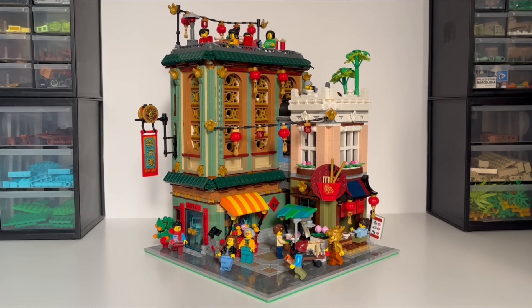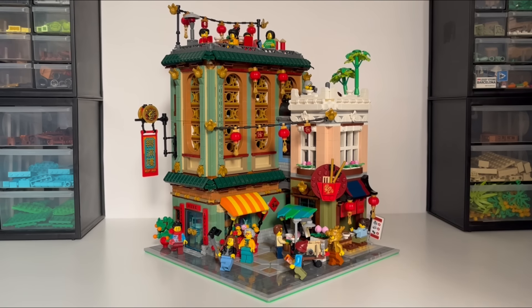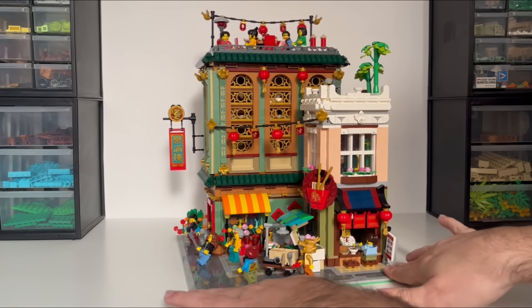What I thought we'd do is first go over some of the exterior details and techniques, and then take a look at it floor by floor because it is completely modular. Starting with the open area down here, I really wanted to make sure there was space for the stalls — not just have them on the sidewalk — and create an open space to place minifigures to make the surrounding area feel busier. Hanging up the string lights over the little plaza area adds a really nice amount of detail.